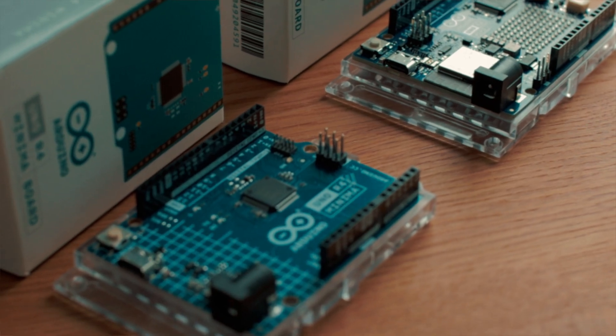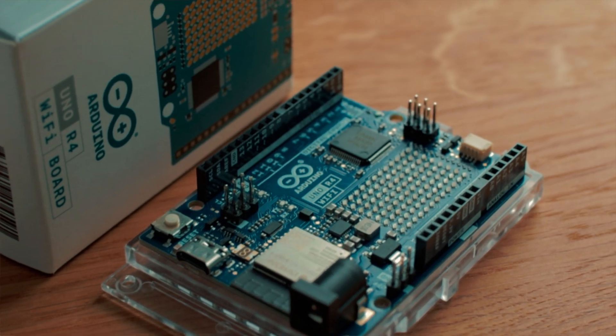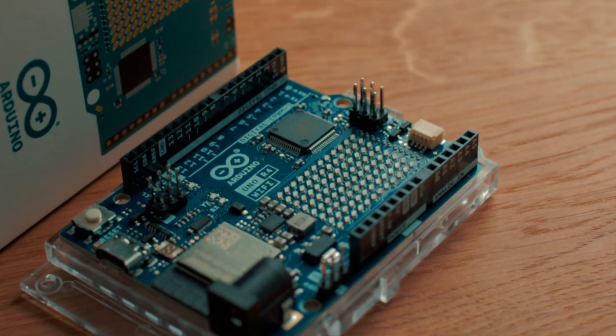The R4 Minima and R4 Wi-Fi are the latest generation of Arduino's Uno family. First up, let's talk power and specs — is the jump worth the price? The R4 Minima is already packed with a lot of new features.